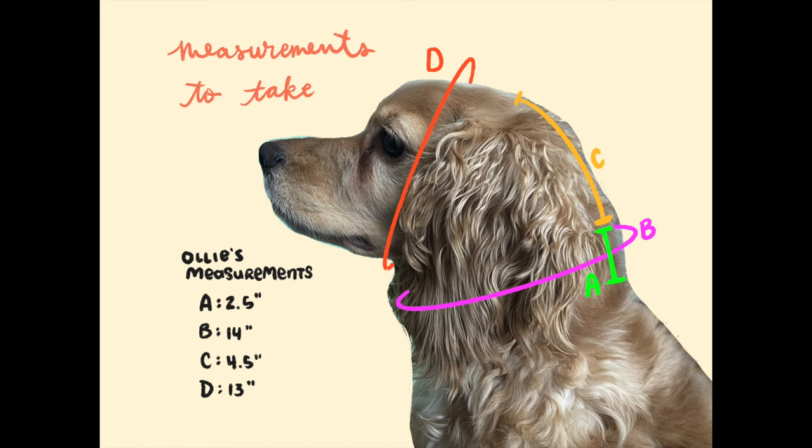Now that my materials are sorted, let's talk measurements. Different breeds of dogs have different shaped heads and necks. For the most part, all you're going to be creating is a hood with a collar. With your dog in a seated position, take the following measurements with a tape measure: A, the length of your dog's neck; B, the circumference of your dog's neck; C, the length of your dog's nape, which is the back of the head; and D, the circumference of your dog's face, going from under the chin, around the top of their head, and meeting back at the chin. I've included Ollie's measurements as an example. With these measurements, we can now start crocheting the snood.